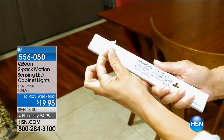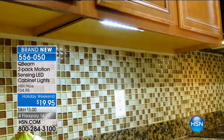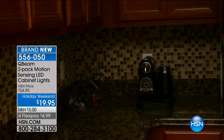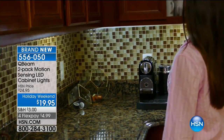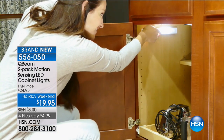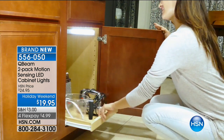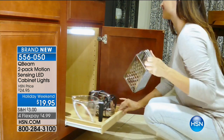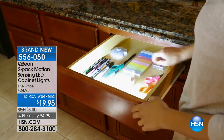We're going to start off with something that is brand new, never been seen before. It is the official launch from QBeams. I have very limited quantities, and it is the only time you're going to get a chance to see it this entire Labor Day weekend. So act quickly because you are getting a two-pack of decorative cabinet lights — they're motion sensors with LEDs.